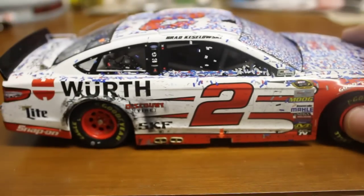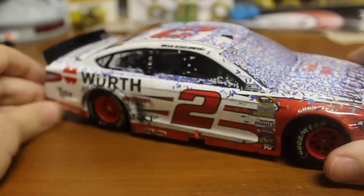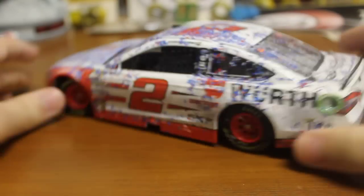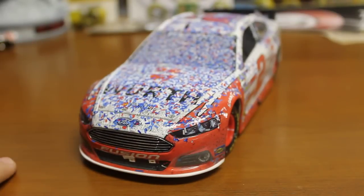I'm going to go ahead and zoom out and do another little 360. There you got the left side, the front. So there you go — that is the 2015 Fontana race version.